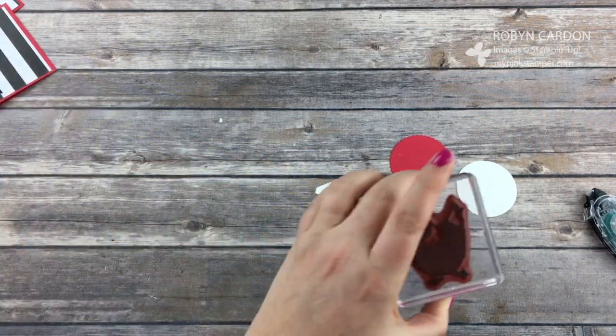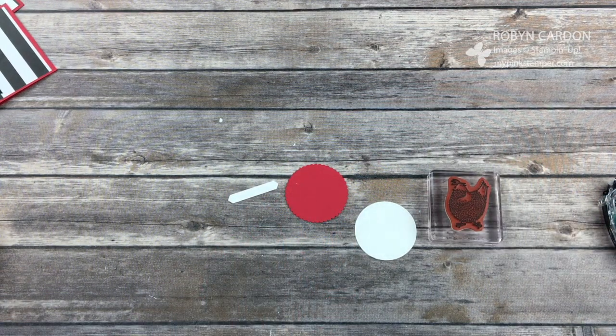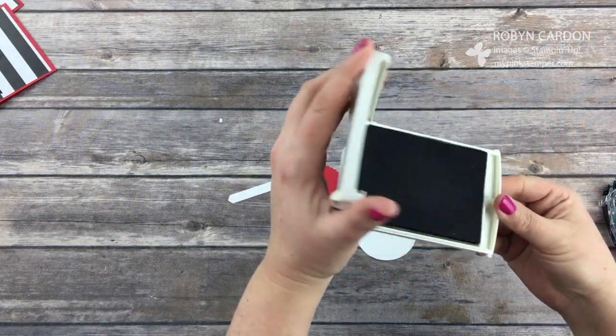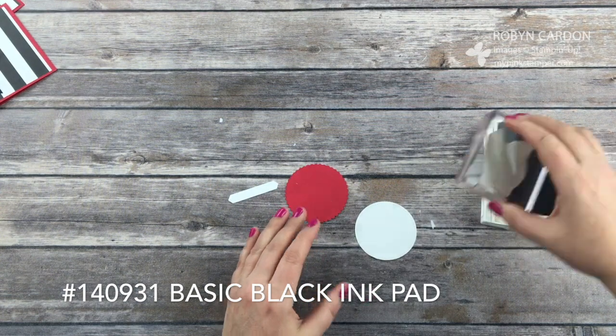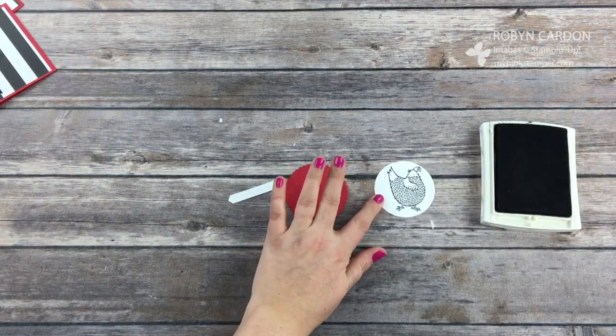I'm going to use the chicken — one of the chickens, there are three in this stamp set, Hey Chick. I'm using our archival basic black ink pad and I'm just going to ink this up and stamp it right on here. Fits perfectly. And that's all I will need the basic black ink pad for.